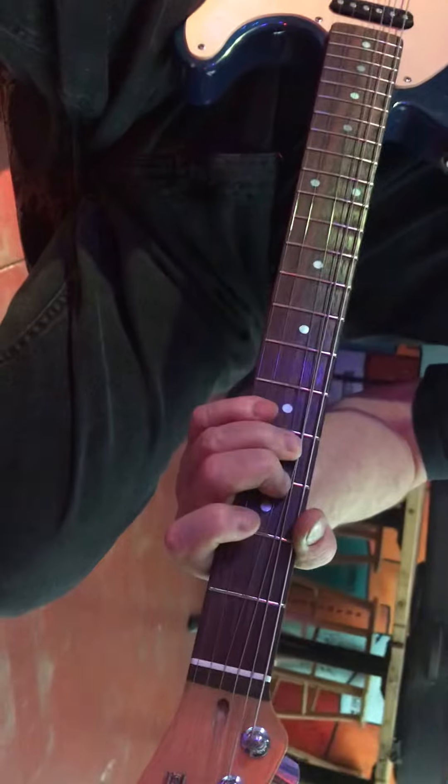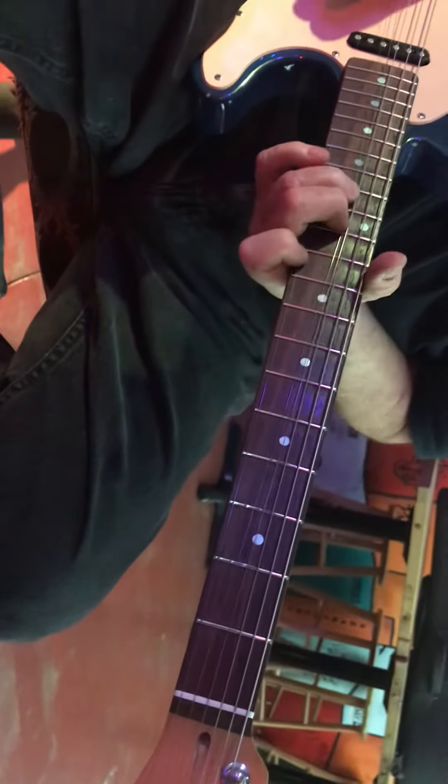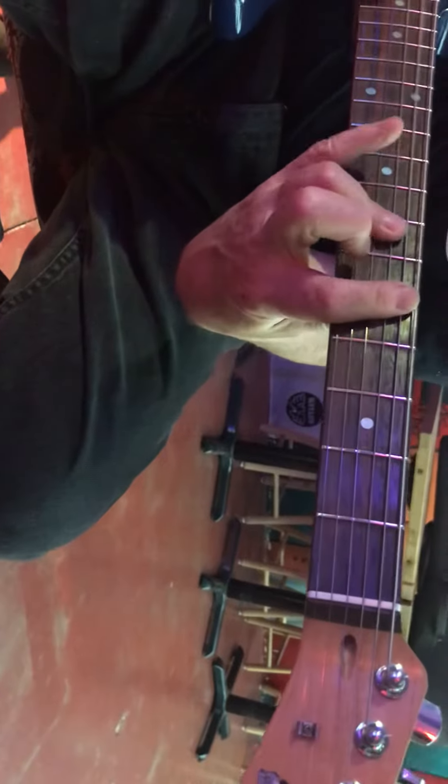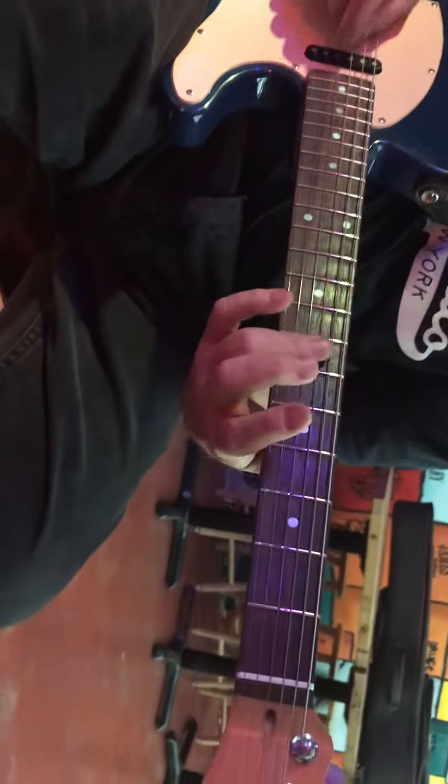And then for the D, he went — and it sounded like he was going. Because I hear one more note.